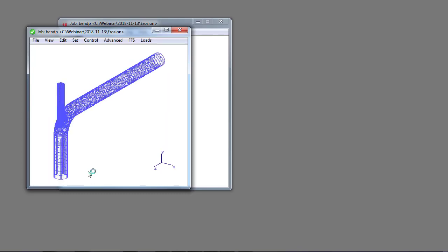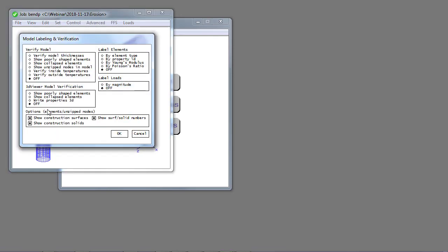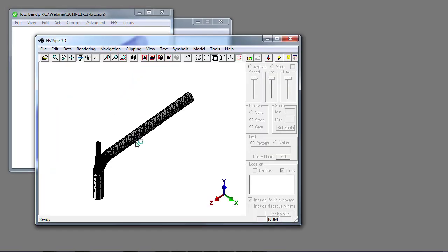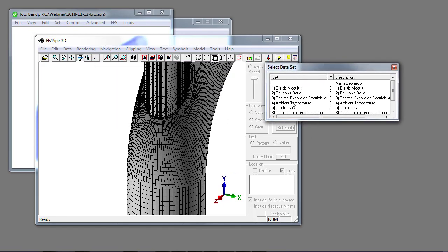We're using an option of two so that we have a combined model we can prepare for analysis and show the cumulative geometry. Now let's stop and look at the default thickness contour plot for the model. I go to the control menu item, select model verification and write properties 3D to output the thickness profile to the 3D viewer. I scroll in to see what the model looks like on the back side of the bend.